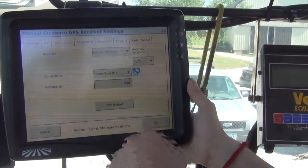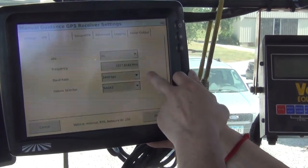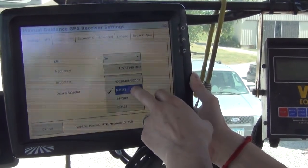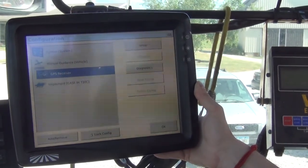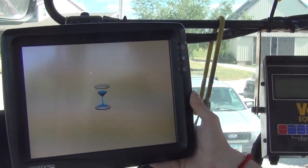Once we have those two settings configured, we'll go into the XFIL settings and make sure that XFIL is enabled. The frequency and baud rate can be left at factory default. For the datum selector, we want to make sure that NAD 83 is selected, and then we can go ahead and hit OK. The next place we're going to go is GPS Receiver and Diagnostics.